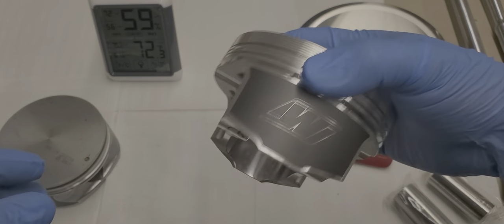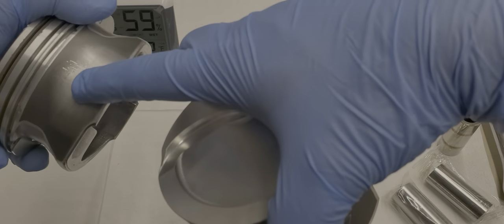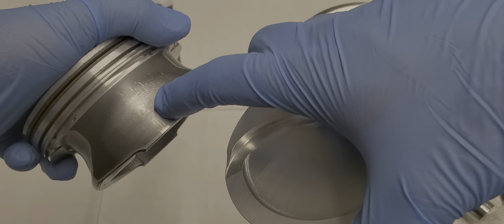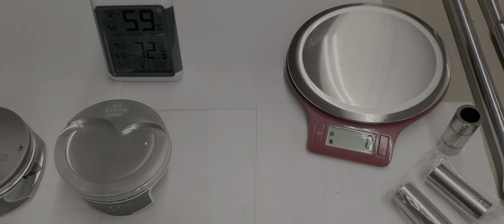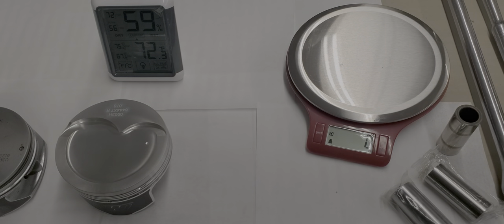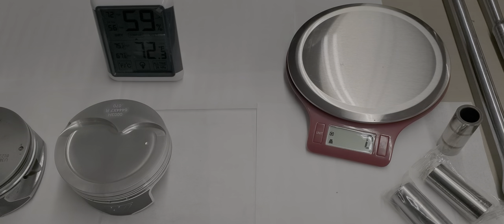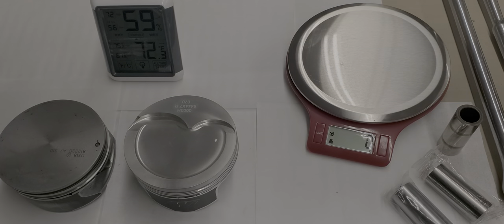That about covers the piston comparison. You can also see the new coating on the forged piston — the stock one is obviously worn, it has about 96,000 miles on it. Apart from that, I'll be doing another video on my connecting rods and crankshaft while I wait for more parts to come in, so I can send everything to the machine shop and have it all back soon.